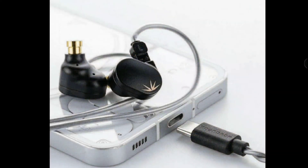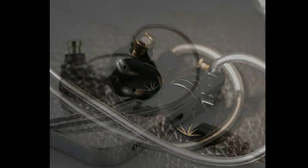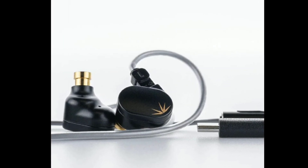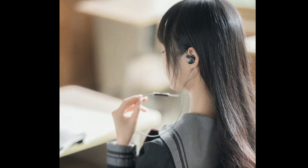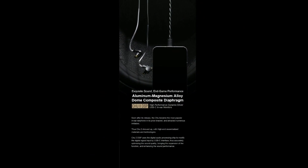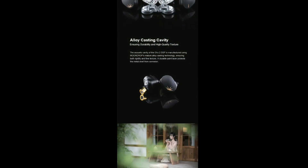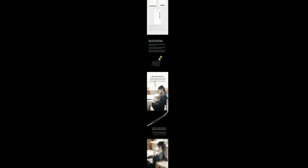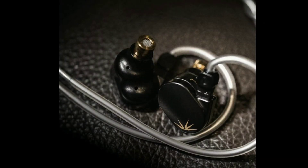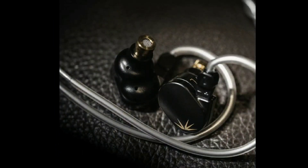Moondrop has decided to release the Moondrop True 2, but this time around they've made it into a USB-C version. You can actually use this now with all your Android devices without any issue, and even the latest iPhone that uses USB-C. The True has already been out for several years, and this version two came out last year — so this upgrade is mainly for people that want a USB-C connection for their earphones.